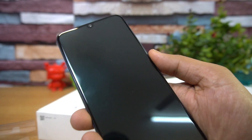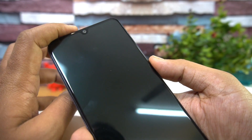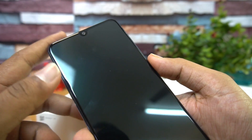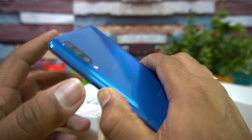Peeling off all the stickers, on the front panel you get the 6.4-inch Full HD+ display, a 25-megapixel selfie camera sensor, and the Infinity-U notch. Now let's boot the device. Overall it feels really nice in terms of build quality, fit, and finish.